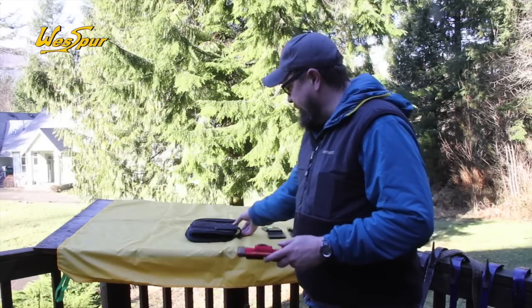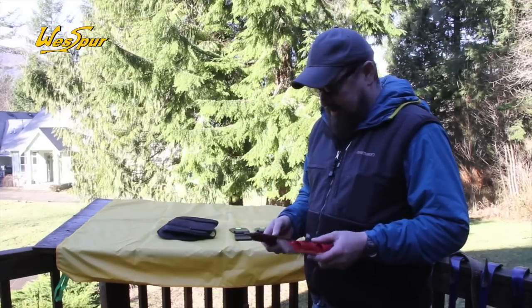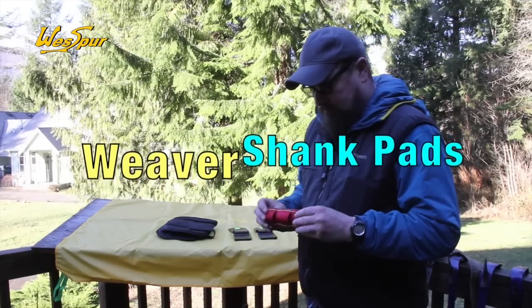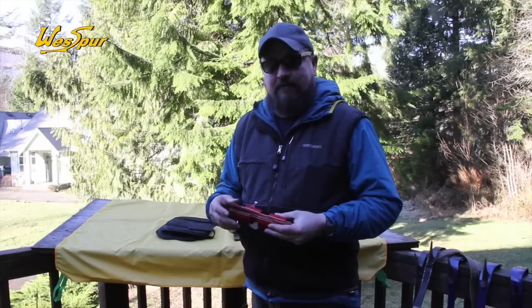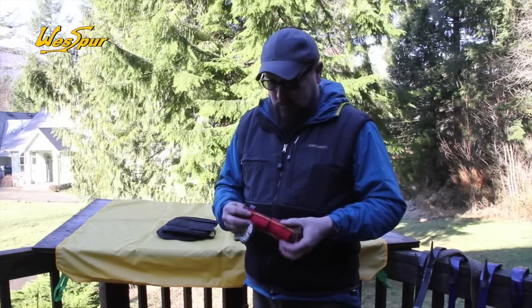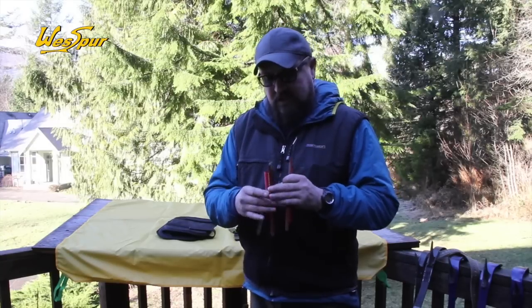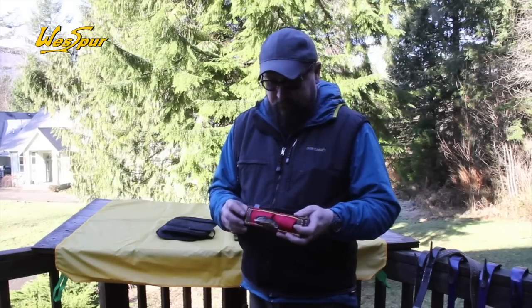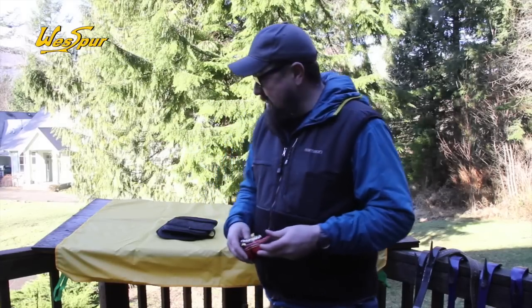Now let's talk about some add-on accessories for your spurs. These funny-looking items are actually handy — every now and then in my career, my iron would rub on my ankle bone and hurt. I used to cut up a sleeping pad and tape it to the iron. These you can just slide right onto the iron and it gives you a little bit of padding right there. It happens with some folks, and a lot of times it's attributed to the wear on your pads.